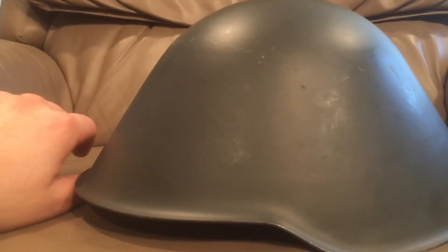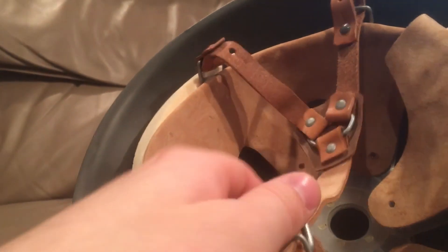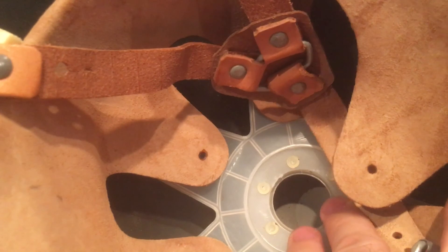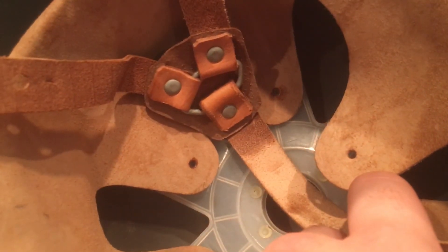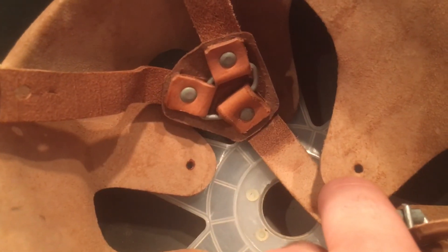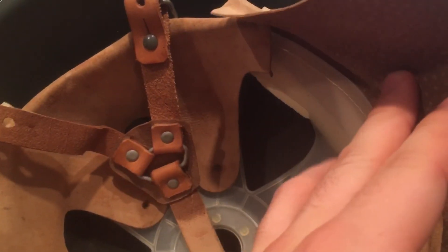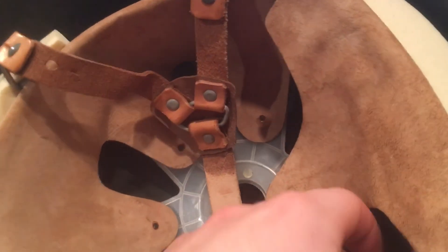The chinstrap stayed pretty much the same across all helmet designs — a studded four-point chinstrap connected to the liner. The liner itself is plastic and adjustable; this is the case for the last three versions. Only the first version — the M56 Type 1 — had a steel liner, and also a different tongue system without the sweatband piece in the front that allows you to adjust the circumference. This one is set as wide as it'll go and it just barely fits comfortably.